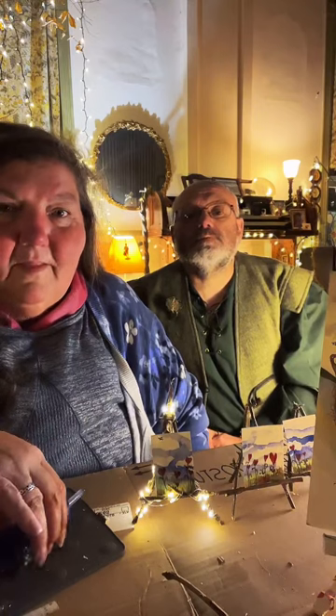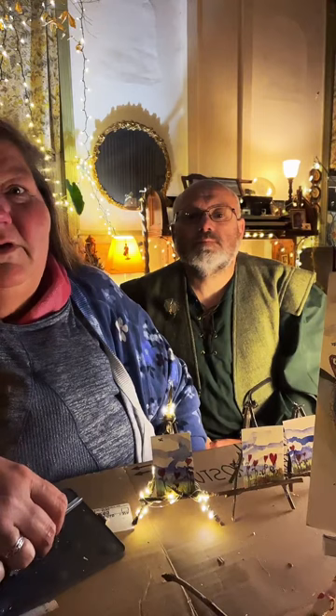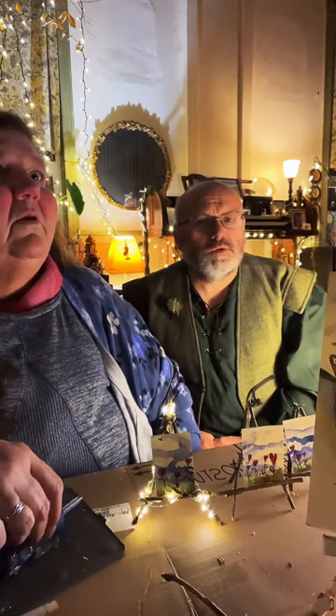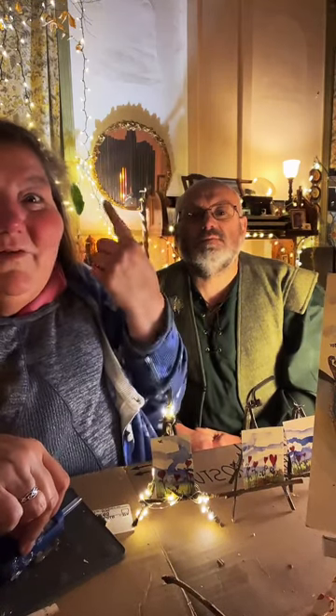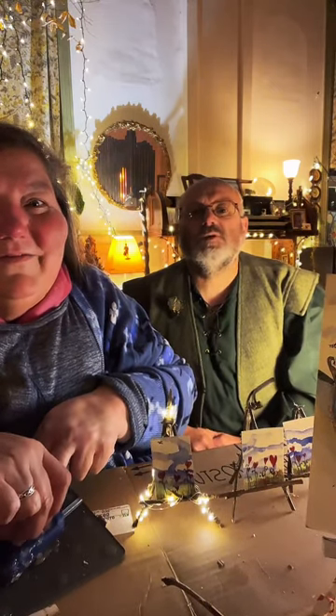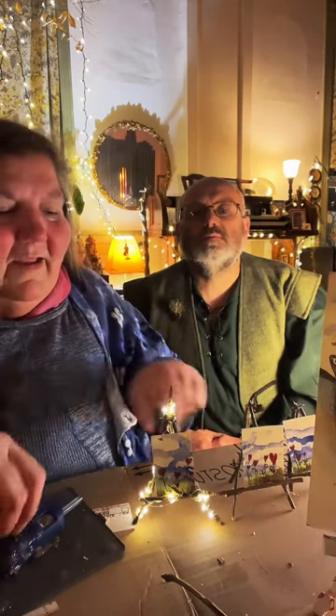That circle behind us is a mirror I got for three dollars and refurbished — it's gorgeous. Alexa, turn on Tiki Room! Do you see the pipes lighting up? It reflects the tiki room — the pipes look so cool.